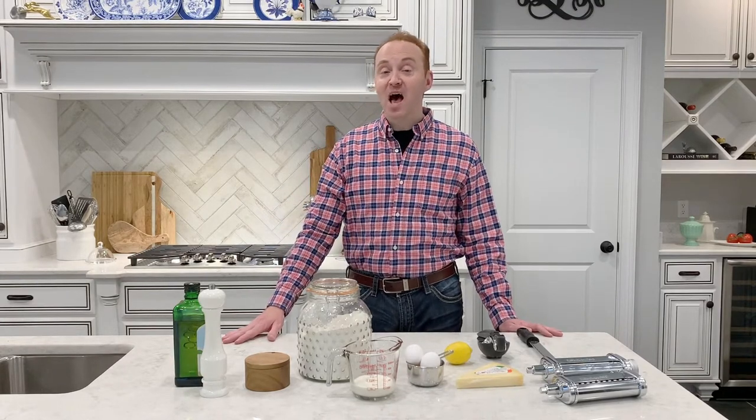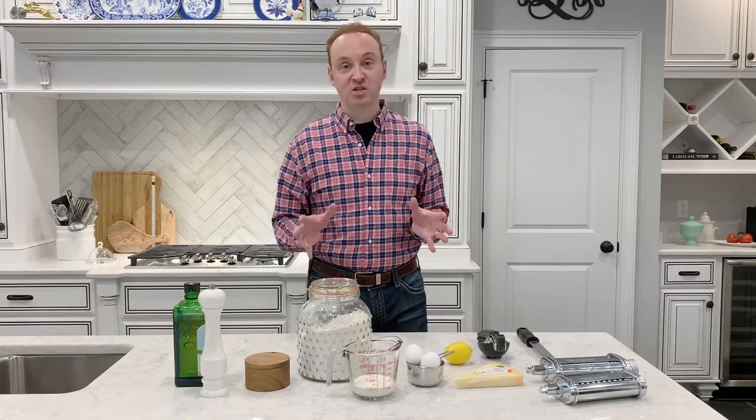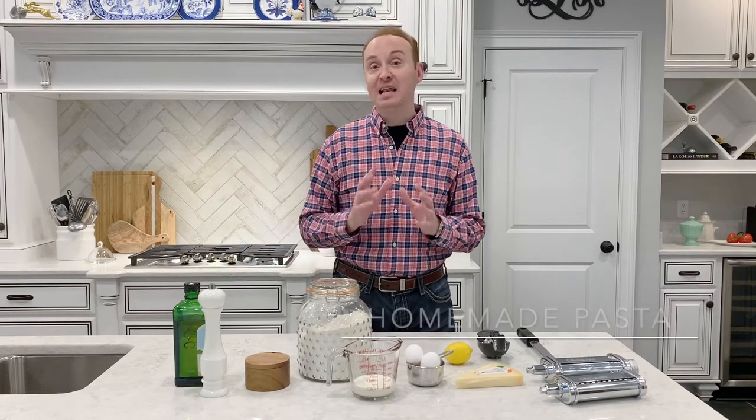Welcome to my kitchen, y'all. This is David Locke and this is my blog, Boots and Bow Ties — a blog about everything: cooking and gardening. Today I'm going to teach you how to make one of the easiest and simplest pasta recipes: my creamy lemon pasta sauce.